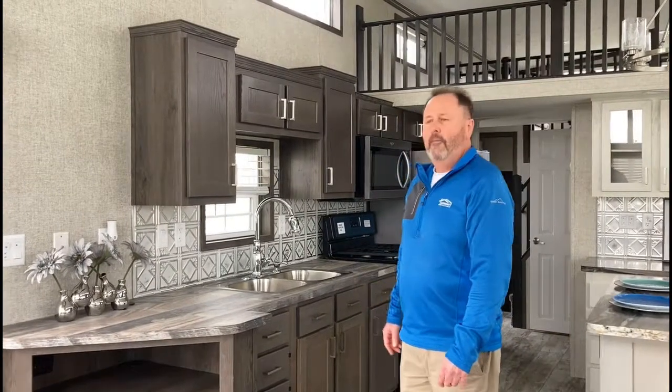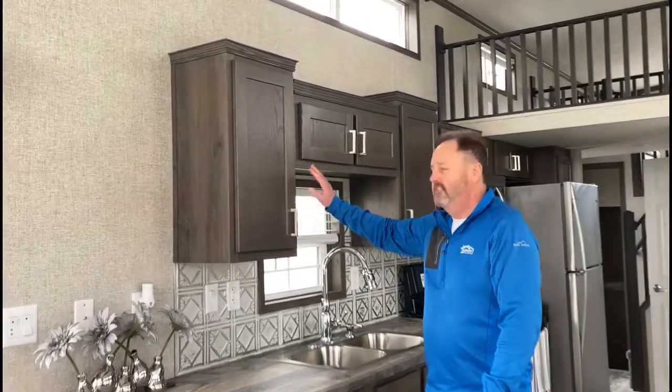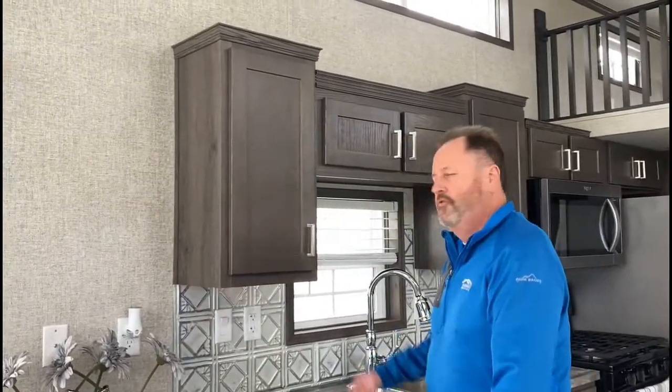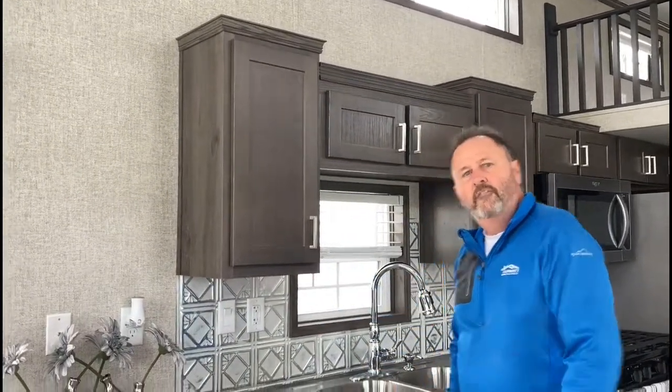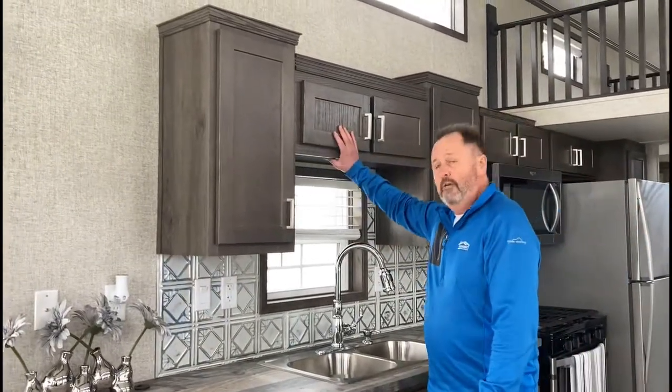What we use in Fairmont Park Models, which is the same cabinetry we use in our houses, is solid hardwood cabinetry. We've got hidden hinges and we're using in-screwed styles instead of glued and stapled, so this gives you a residential cabinet.